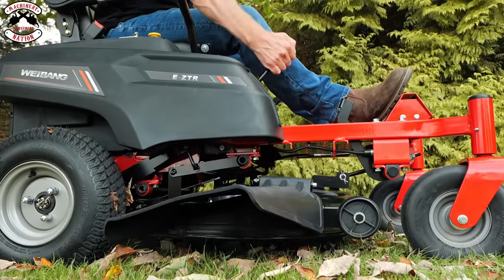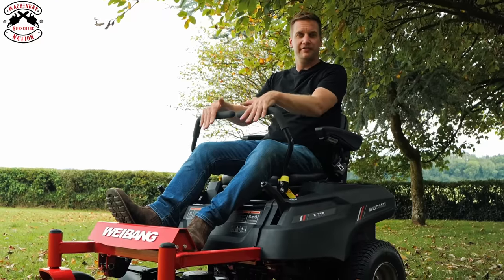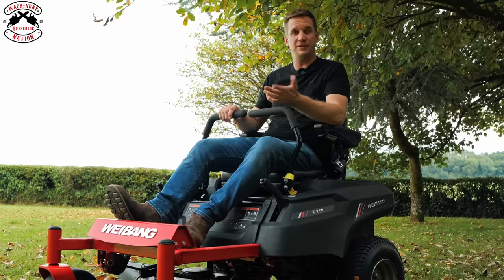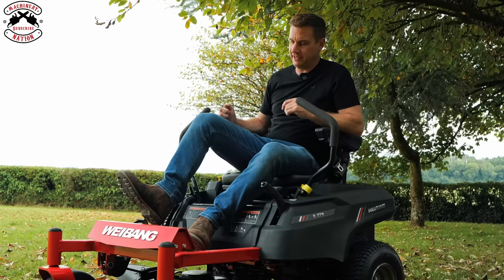The height adjustment lever is nice and traditional — all the way down to 15 millimeters and all the way up to 115 millimeters, which is four inches in old English. On a zero turn, this is your speed control: the further you push it forward the faster you go, the further you pull it back the slower you go, until you come to a stop.